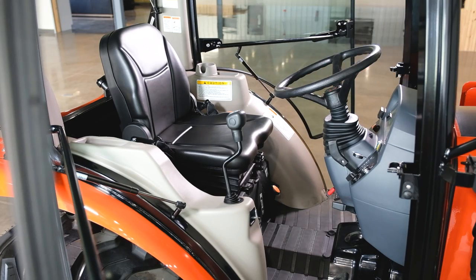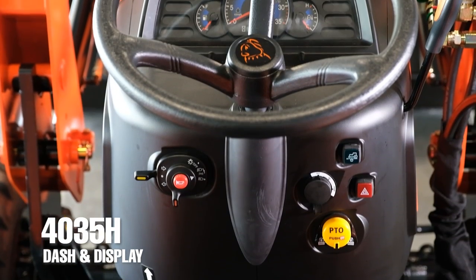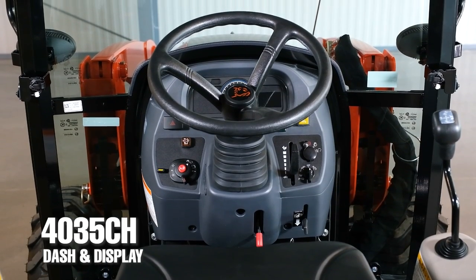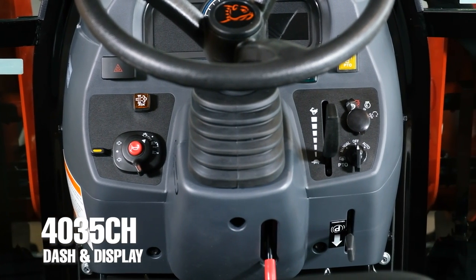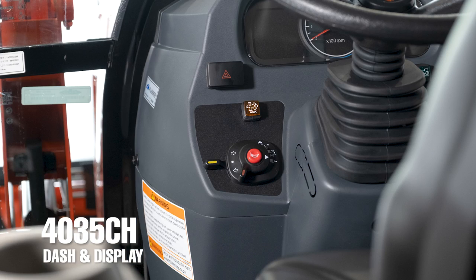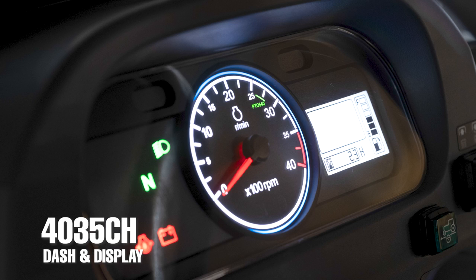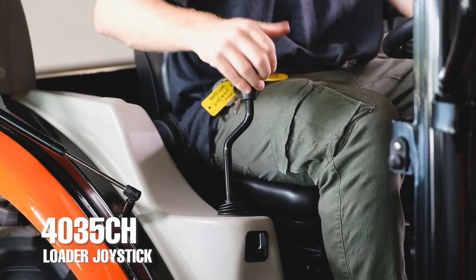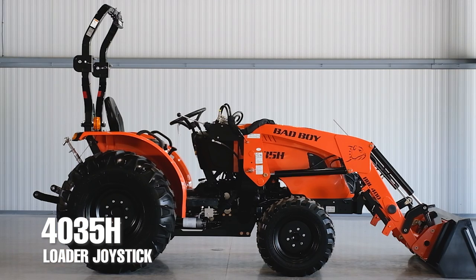The first thing that's immediately noticeable is how much different the dash is than the non-cab option. Literally everything except the portion where the horn is, is different than all the other Bad Boy tractors — the steering column, the display itself, the PTO throttle, parking brake — it's all different in different locations and looks different. My favorite thing that's different on the dash is the display, which gives you more information and looks a lot nicer than on the non-cab option. Another great feature is the front loader joystick, which gets routed directly beside the seat, making it easier to reach and use than on the non-cabs.